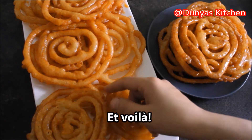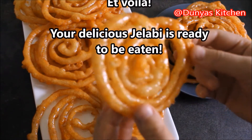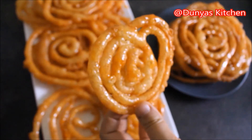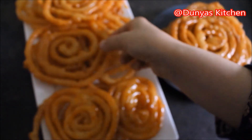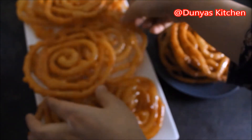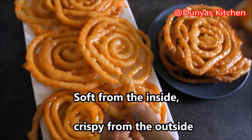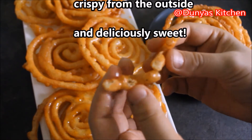En voilà, je heerlijke jalebi is klaar om opgegeten te worden. Lekker zacht van binnen, knapperig van buiten en heerlijk zoet.